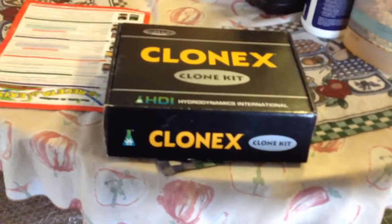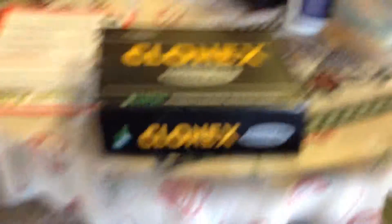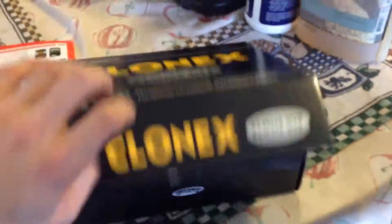This is the basic Clonex kit — this is how I bought it. You don't have to buy it like this, but I like the kit because you get everything in it. I'm going to apologize for the quality; I'm on my iPad and it's the first time doing this. I got it from Discounted Hydroponics.